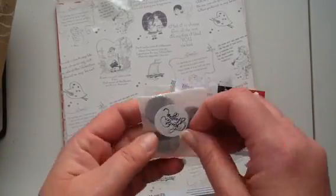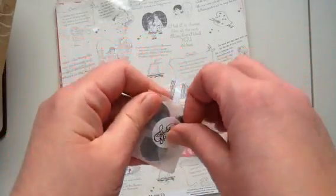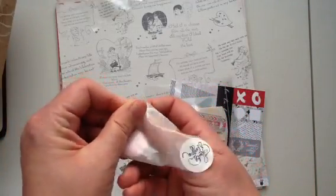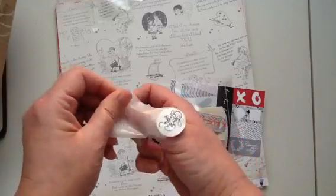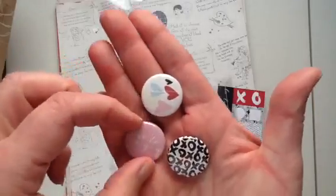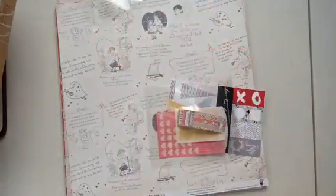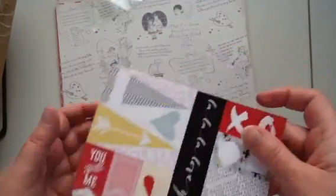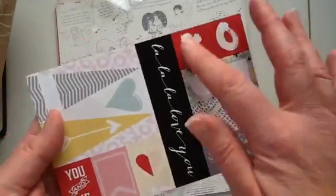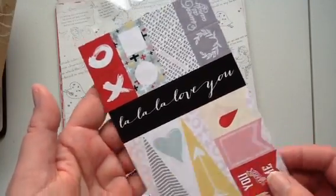Then we have the flair by Caitlin Schaefer. I really like these new flair of hers because they're smaller — they're not as big as the original flair used to be. Again, all geared towards Valentine's Day. How cute are those? I can't wait to use these. And then every month you get this card that you cut apart — a cut-apart card, which I love.